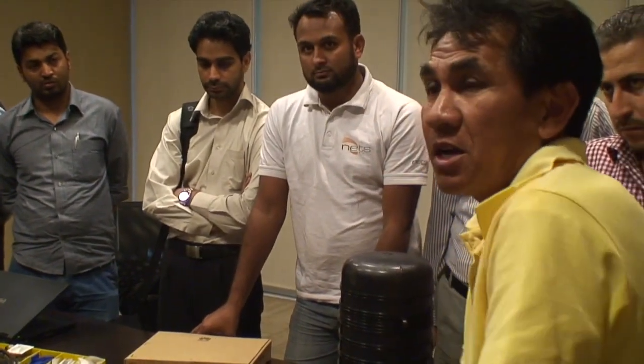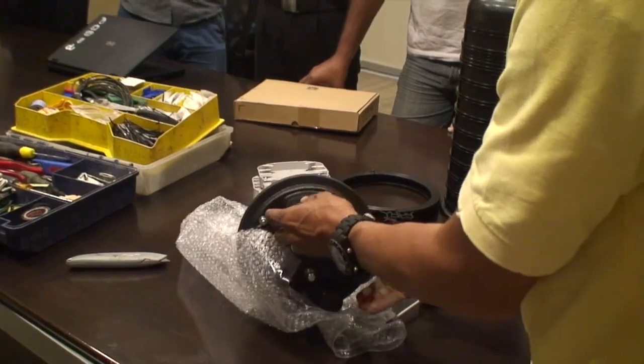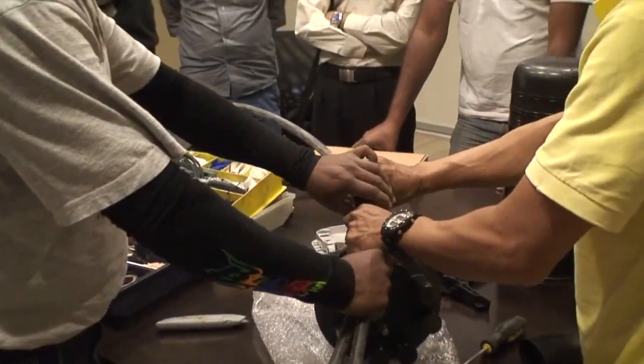The bigger closure, the bigger closure. Yeah, the bigger piece here, you can use a 1.5. Yeah, you can use that. Make it small. That's right. This will need to be...